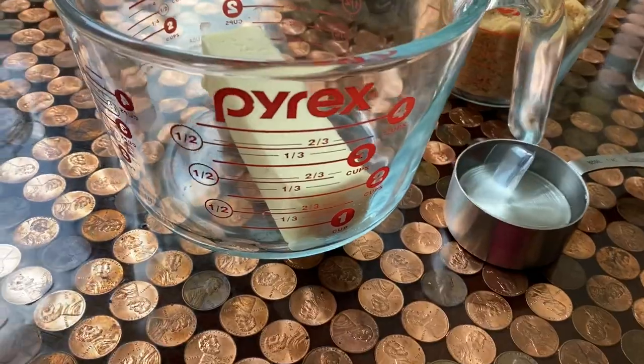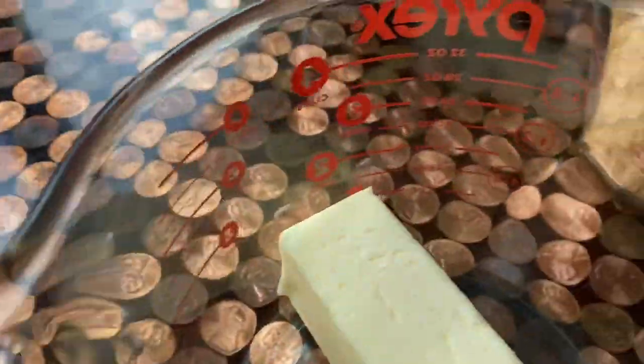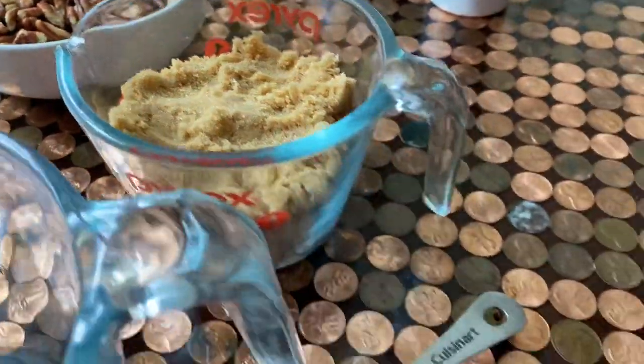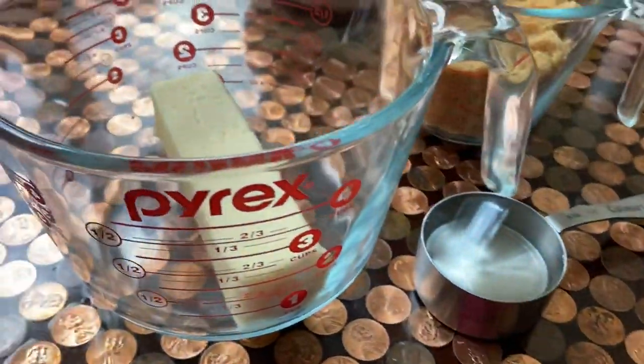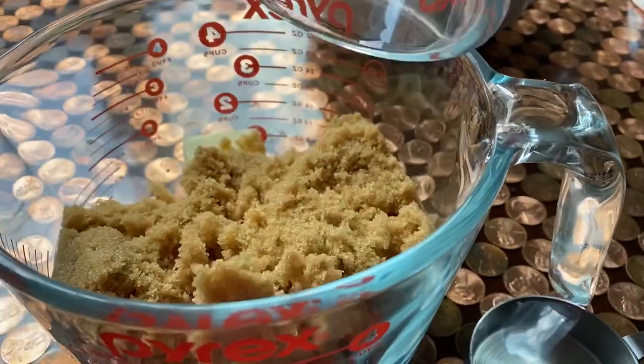We have one stick of unsalted butter, a fourth of a cup of light corn syrup, half a teaspoon of baking soda, a cup of light brown sugar, and about a cup of chopped pecans.